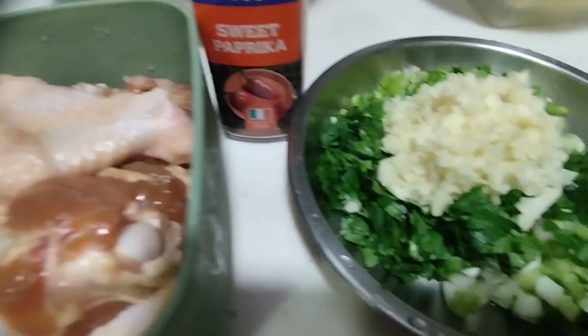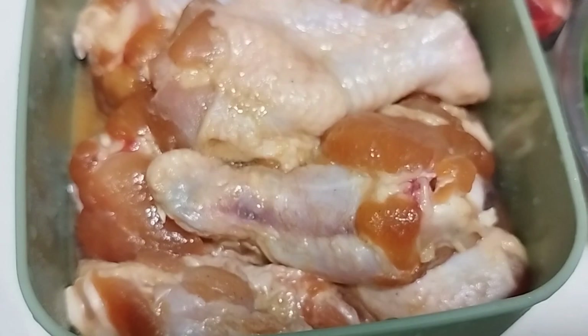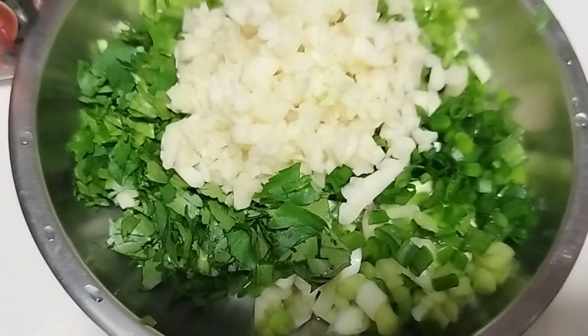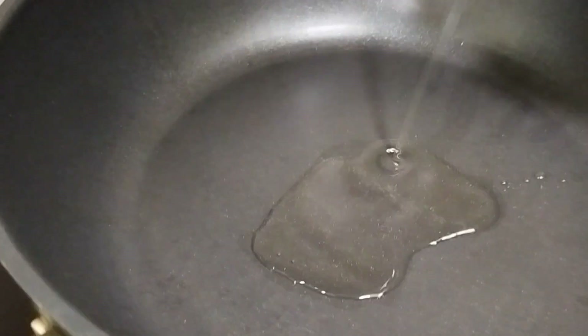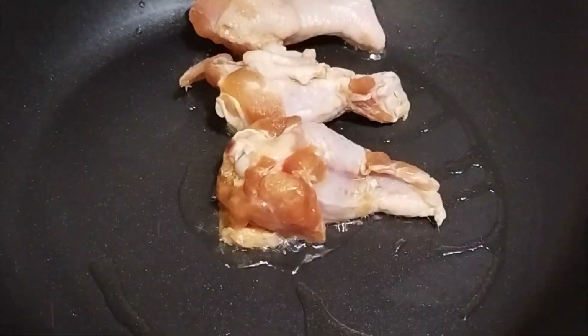So you just need to marinate your chicken with salt, pepper, soy sauce, sugar, and sesame oil and set aside for 30 minutes or 1 hour. And then you need to chop your garlic, spring onion, and coriander, and then set aside.